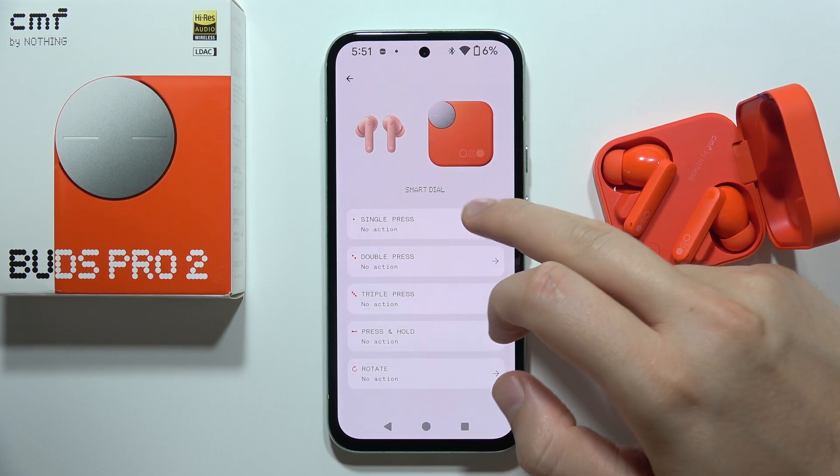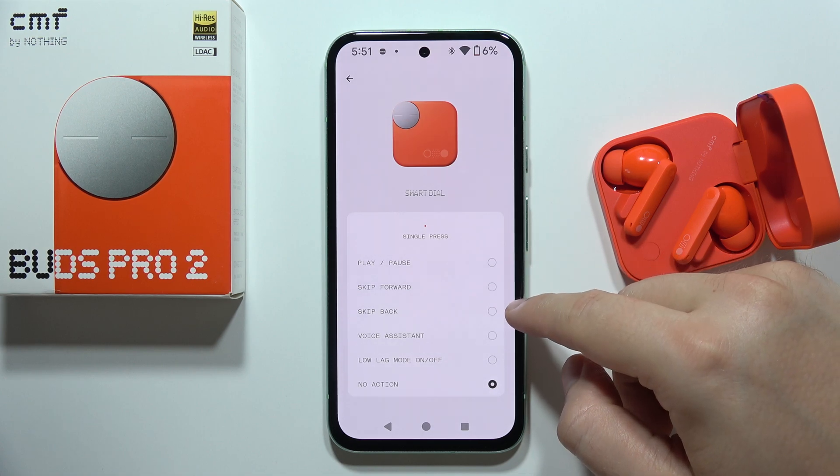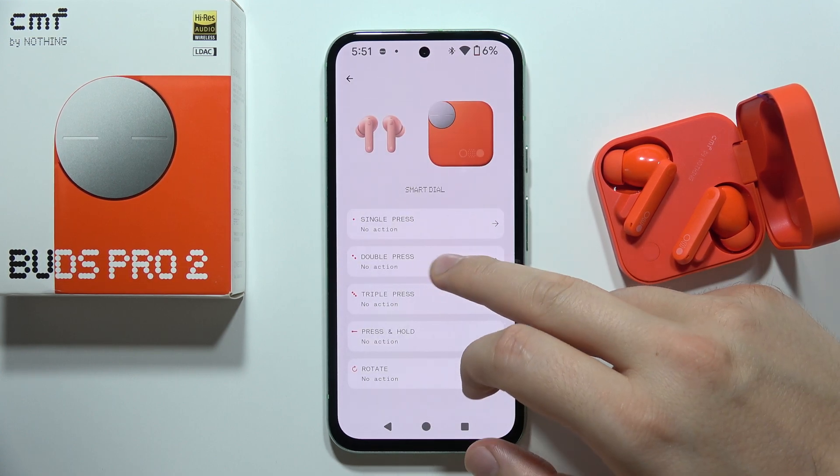For the single press, we can play and pause, skip forward, skip back, wake the voice assistant, or turn on and off the low latency mode. For the double press, it's the same options.